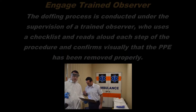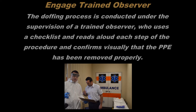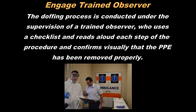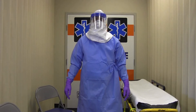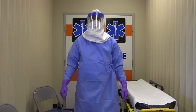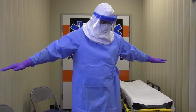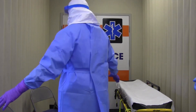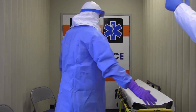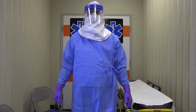You'll want to engage a trained observer. The doffing process is conducted under the supervision of a trained observer who reads aloud each step of the procedure and confirms visually that the PPE has been removed properly. The first step in doffing PPE is to inspect the PPE and assess for visible contamination, cuts, or tears before starting to remove. If any PPE is visibly contaminated, then disinfect using an EPA-registered disinfectant.